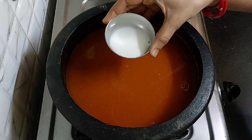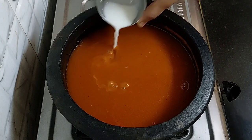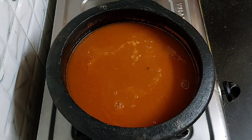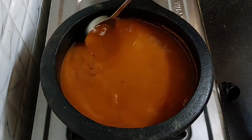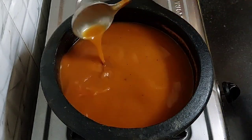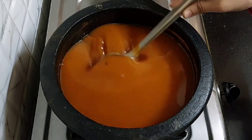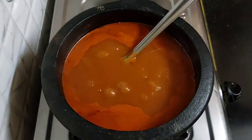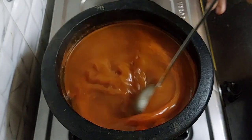After 5 minutes, add cornflour slurry. For the cornflour slurry, take 1 tablespoon of cornflour and mix it with 1/4 cup of water, then add it. Mix and boil for 2 minutes. If you don't want to add cornflour slurry, you can serve as it is, but this slurry thickens the soup. After 2 minutes you can see its consistency, and this is perfect.